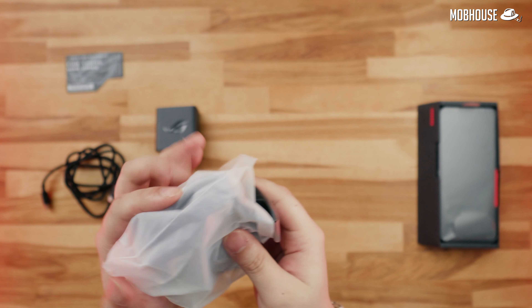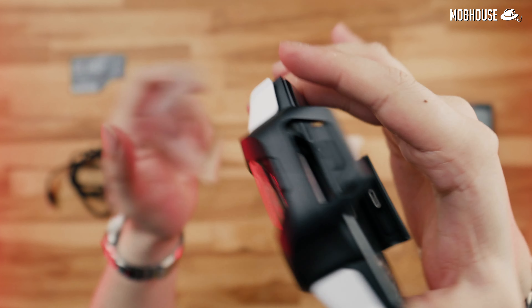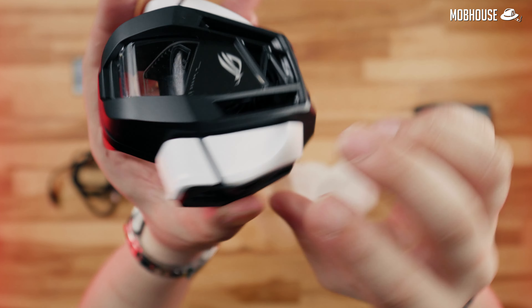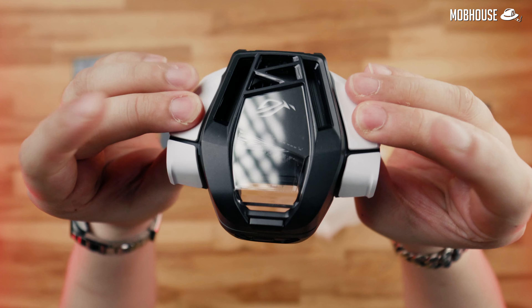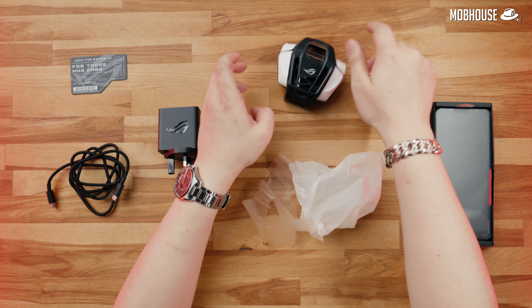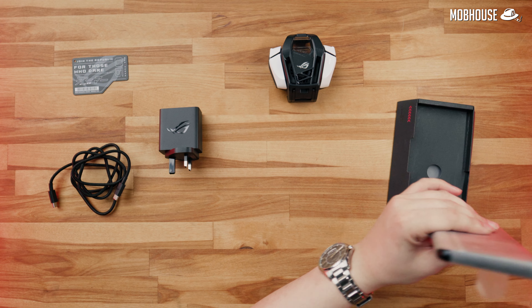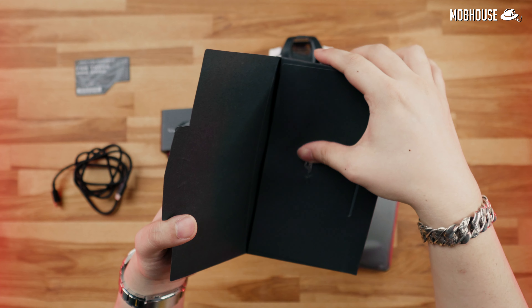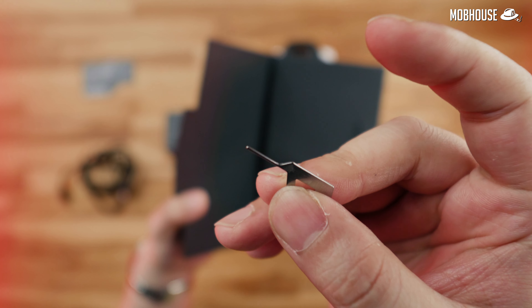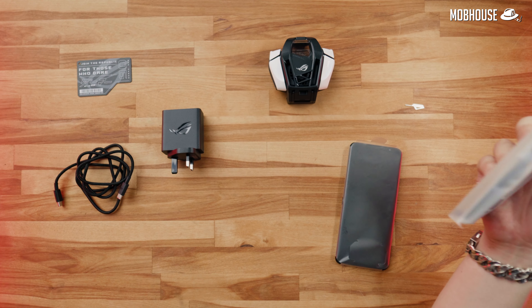I'm going to start with a run-through. The next step is to remove the two sides. Cut it out!